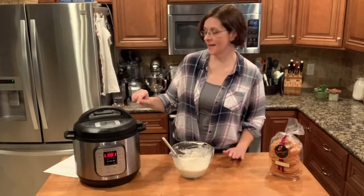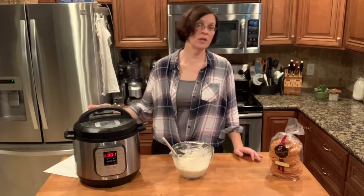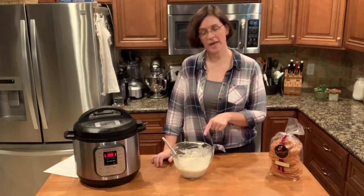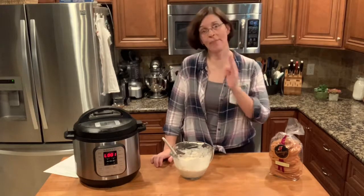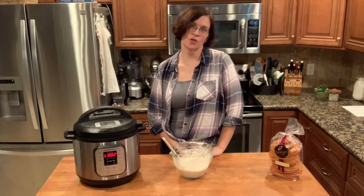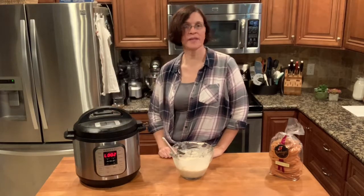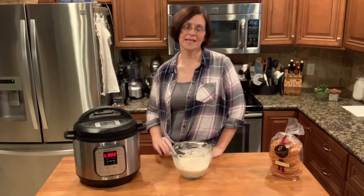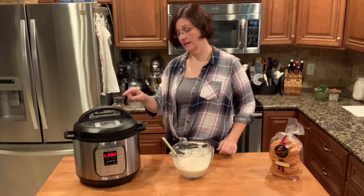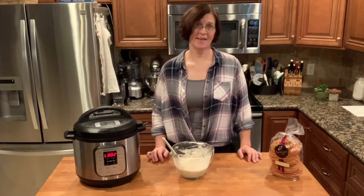Our chicken has finished and now we're going to go ahead and quick release. Usually when you do chicken you don't quick release — you let it naturally come down out of pressure — but because we're adding the soup we want to bring it back to pressure as quickly as possible. Be patient, don't put your hand over the top of the steam vent or you'll burn yourself, and wait for it to come completely out of pressure before you try to remove the lid, because that's when accidents happen.